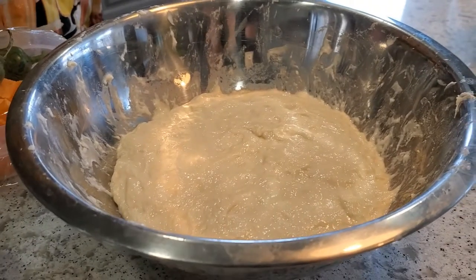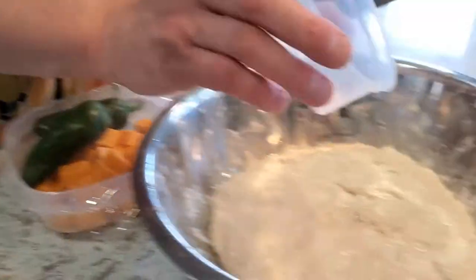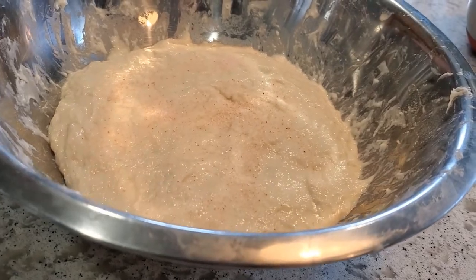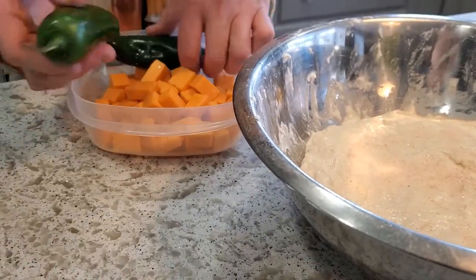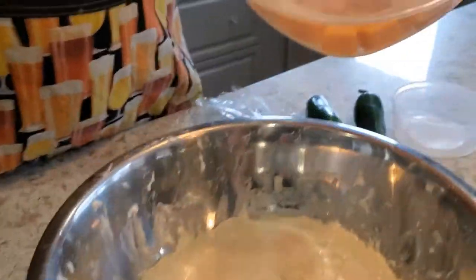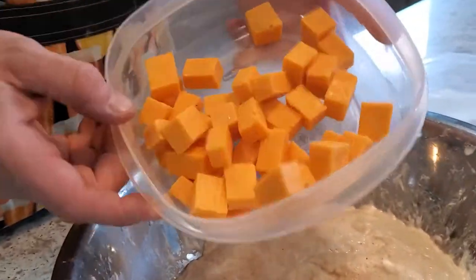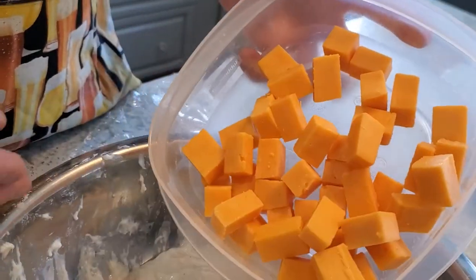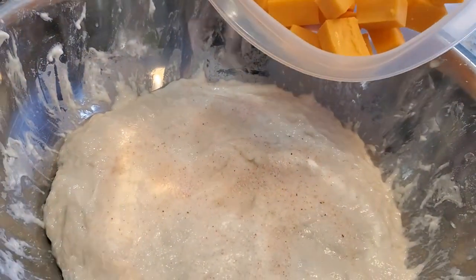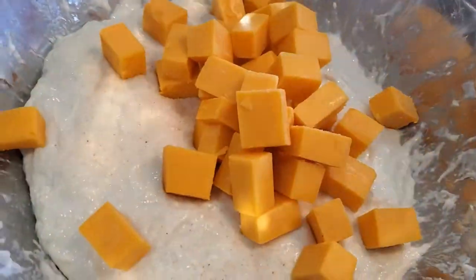It's been more like 45 minutes, but at this point I'm going to be adding some fine sea salt — this is 1%. I'm going a little less than I normally do because I'm adding cheese and that's also going to be salty. I'm setting aside the jalapeños for now because I'm going to dice them up and add them later. What I've got here is some home smoked cheddar — 200 grams, which for this 500 gram flour loaf works out to 40% — so I'm going to toss it in as well.